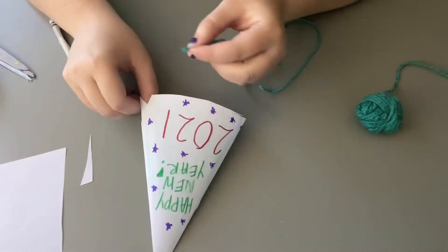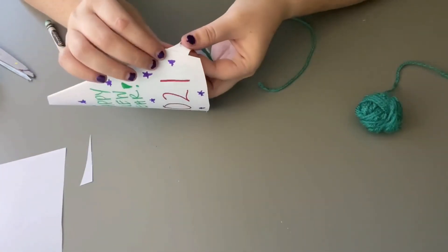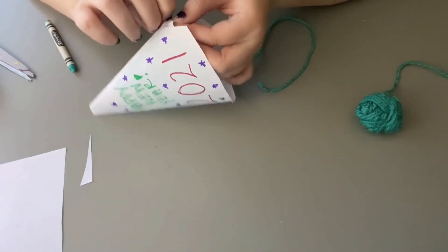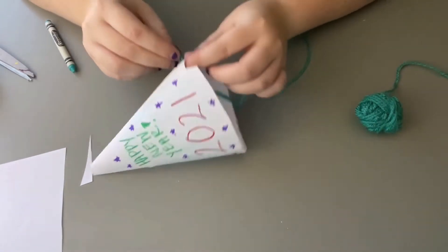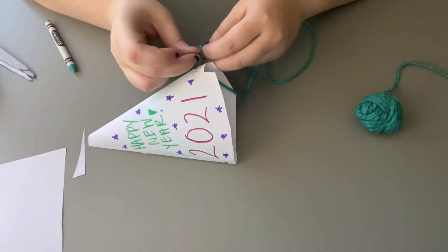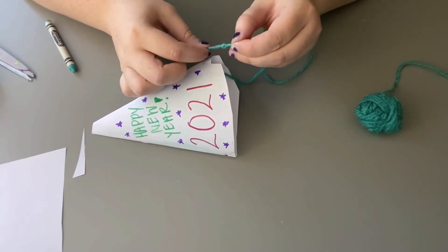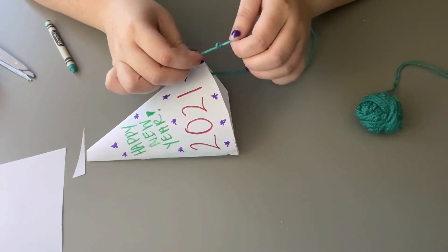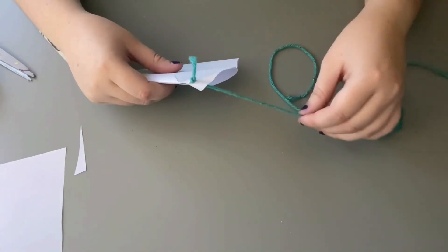Now we can attach our string. I'm going to fit one end of my string into this hole and then just tie it off, make a little knot here. I'm going to double knot it so now it'll stay right there.